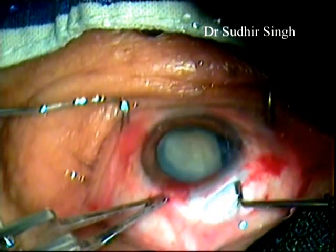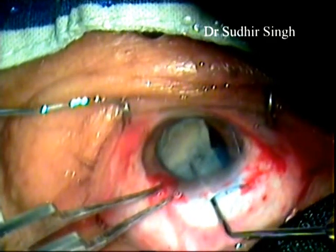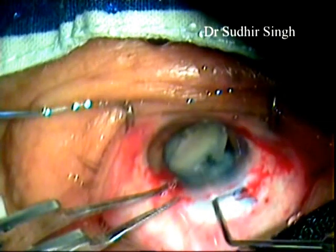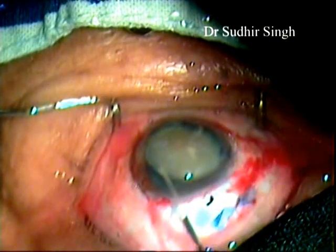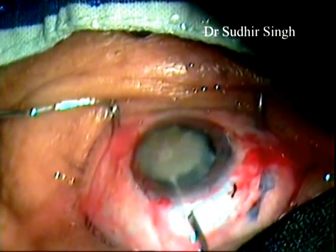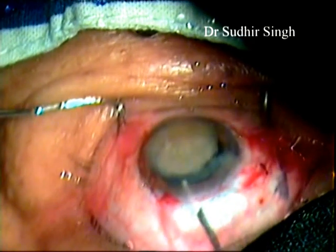The nucleus is rotated within the capsule and prolapsed into the anterior chamber by a Sinski hook. Enough viscoelastic is placed between the cornea and the superior surface of the nucleus to protect the endothelium, and between the nucleus and iris to keep the iris away from the nucleus.